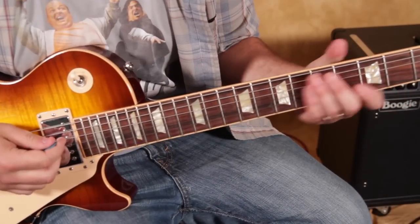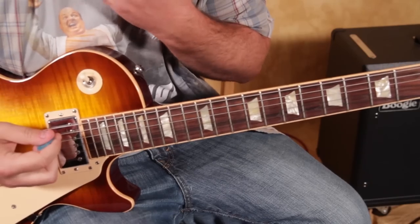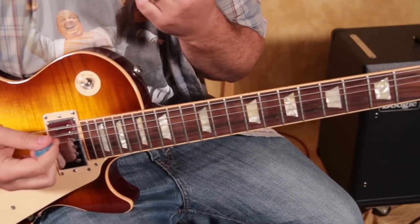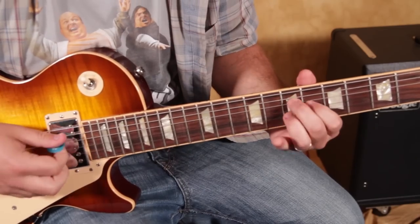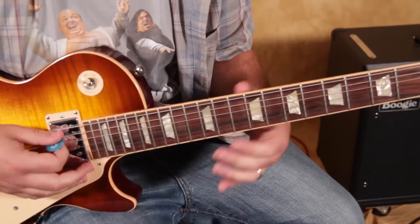All right, so it's definitely not a beginner song, but I'm just going to break it down the best I can. I learned it by ear, and then I checked some stuff just to see how accurate I was. But I'm pretty much going to get away with it doing it this way.